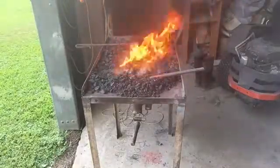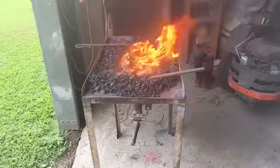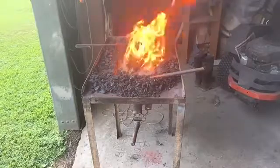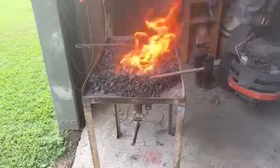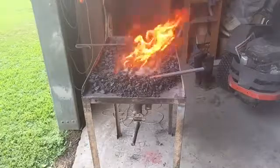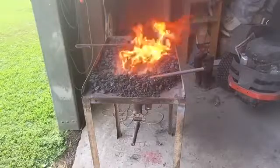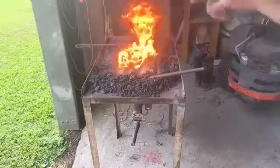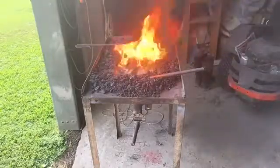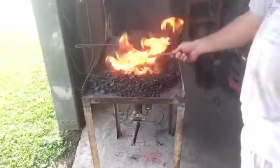Well guys, here it is — my coal burning forge. I'm no professional at this. If you've been watching my videos you know I'm kind of a rookie, so I'm sure there's some things I could have done a little bit better, but I'm enjoying the project. You can see my coal still catching fire there, some coal converting to coke. You can see that thick rich smoke around the fire, but I've got some pretty hot coals down inside.